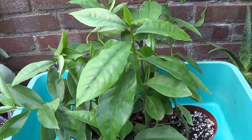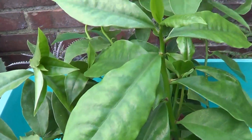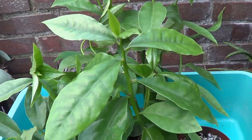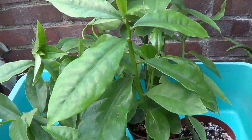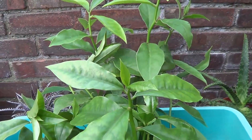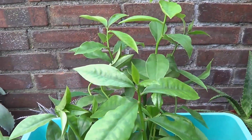Let's look at some young samples of aculeata. The first one you notice is very green and just shows a few spines, so much so that you can be deceived into thinking that it's not really a cactus.